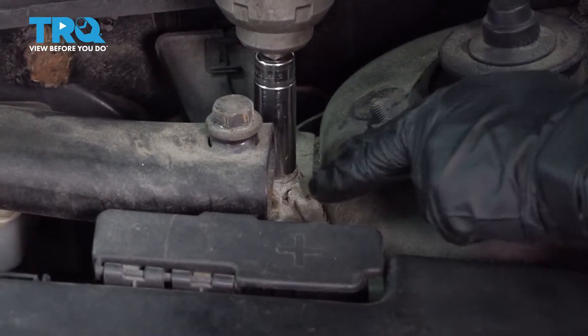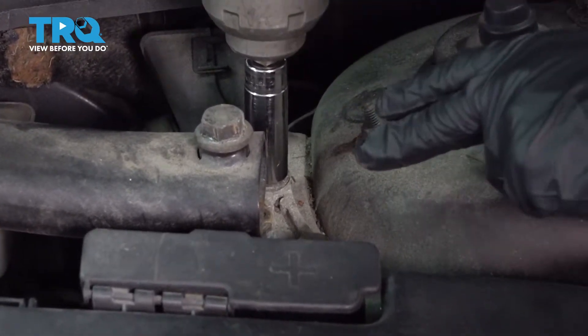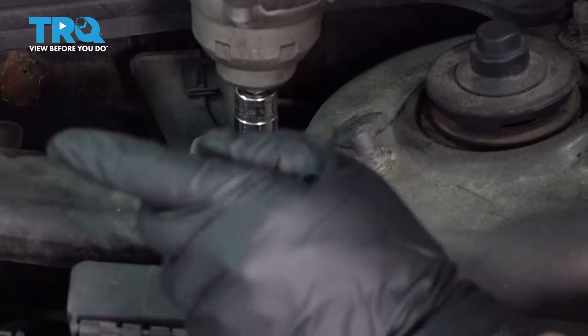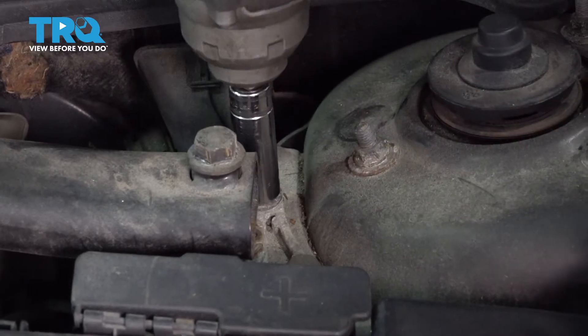There's an identical setup on the other side, on the passenger side. Right here on the driver's side, I'm going to take the two bolts out of the bracket, then go over there — 14-millimeter socket.